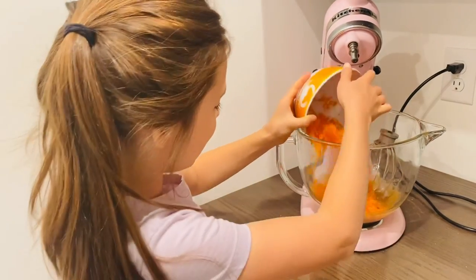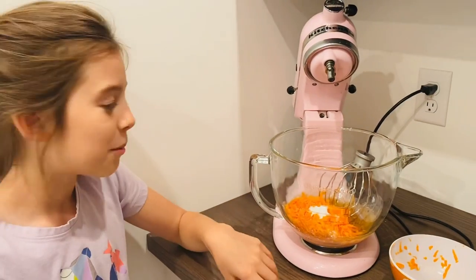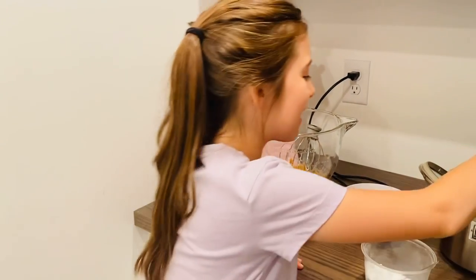Pour in the carrots, put in one teaspoon of baking soda, and one cup of flour.